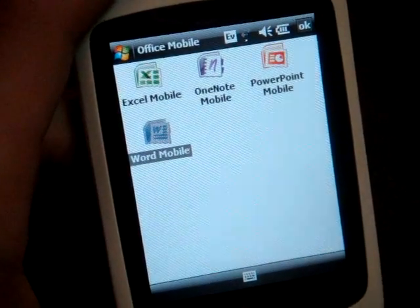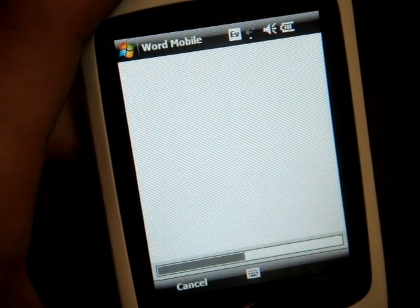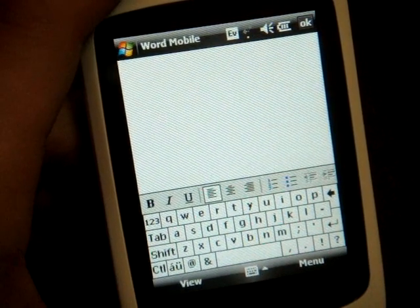Let me zoom in on the screen a little bit. I'm going to go into Word Mobile and show you the different keyboards that come on this device. I'm going to select New here at the bottom.